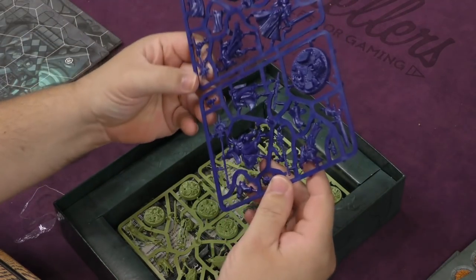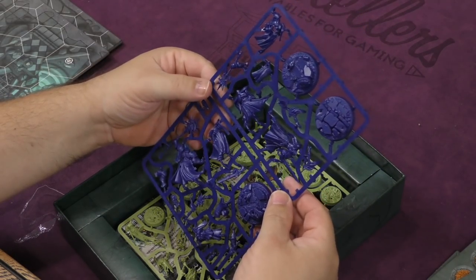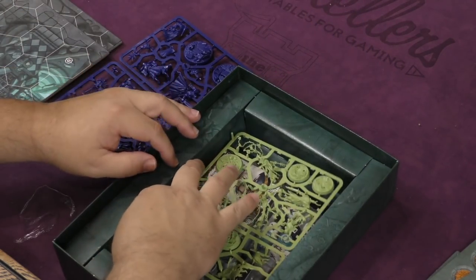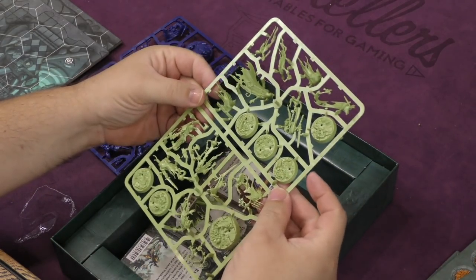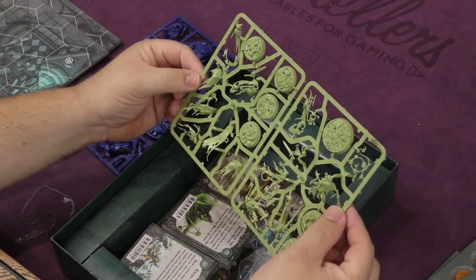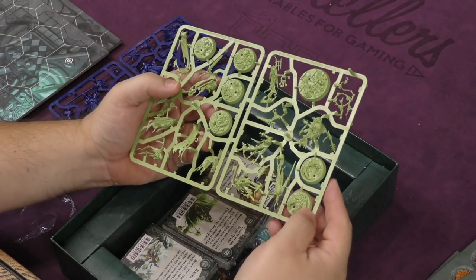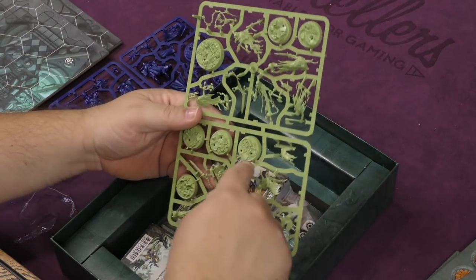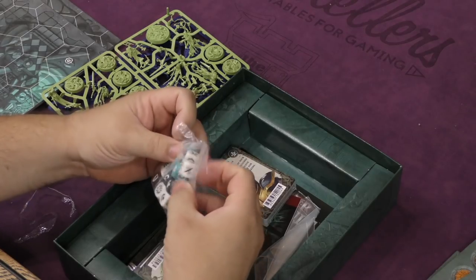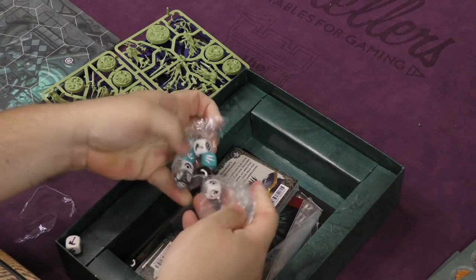We have the Stormcast Eternals — there are three of these guys. These look like the easy-to-build versions of Games Workshop's models. And then we have the Night Gaunts — the Thorns of the Briar Queen faction. I love these bases too. When companies do that now it's great because I'm horrible at basing miniatures, so when they have something I can just paint and it looks really cool, I love it.